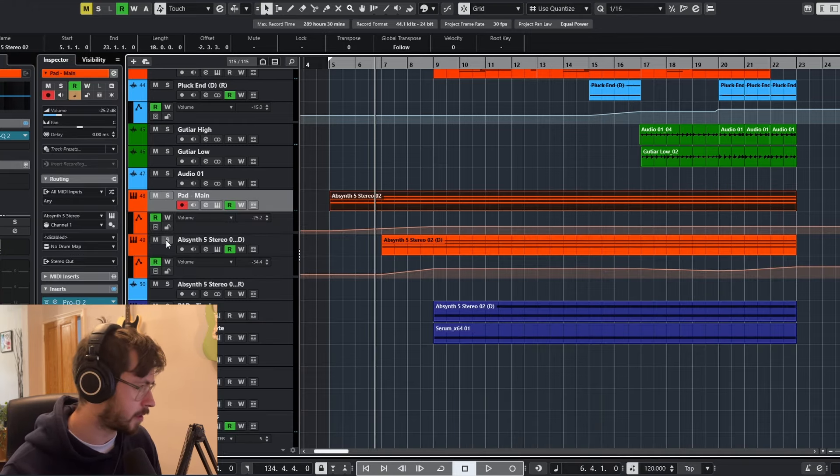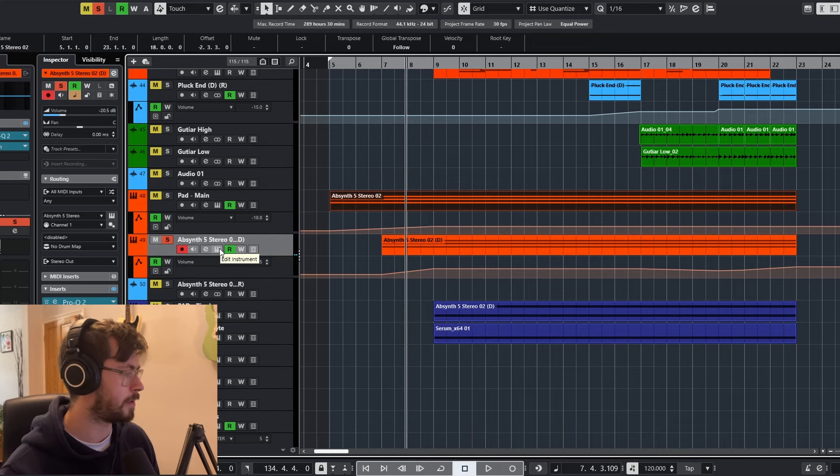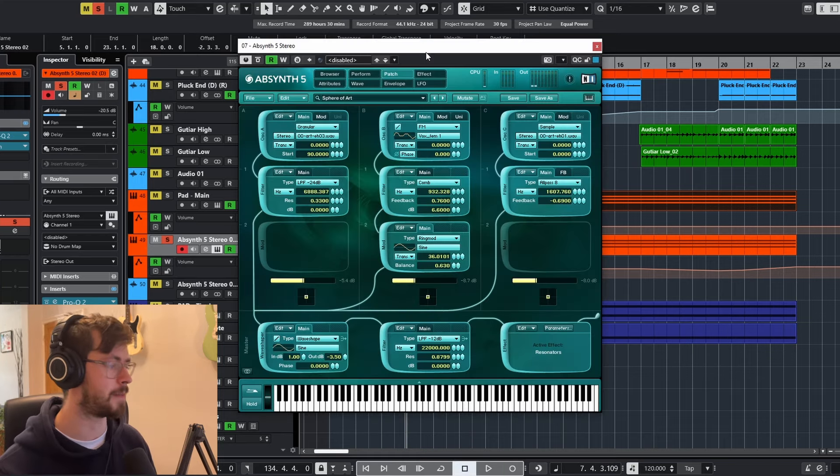As we build up we've also got a second pad that comes in, again just playing that one particular chord. Both of them come from Absinthe — they are presets but they've been edited slightly to make them sound how I wanted.